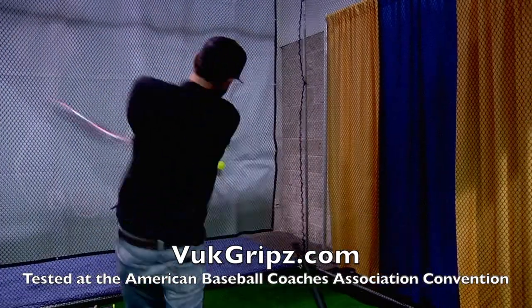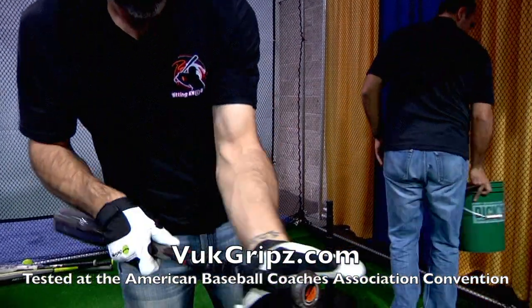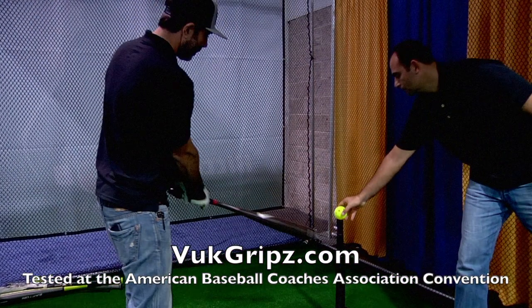He also wet the grip. He's taking some pretty big hacks here — it's soaking wet. He did not slip once. We should be in a dangerous zone. As you guys can see there, the stuff is holding up really, really good compared to what's on the market.